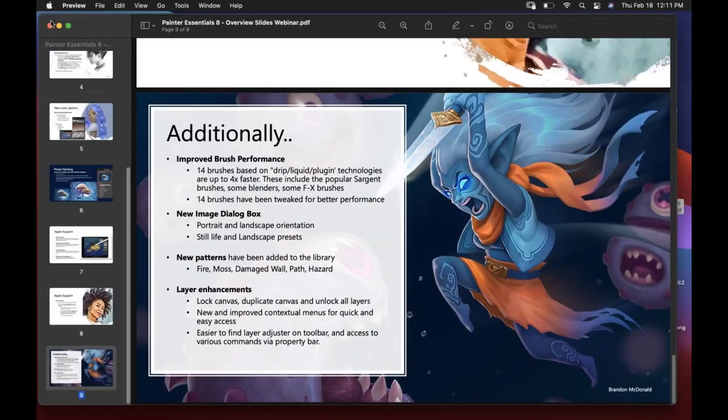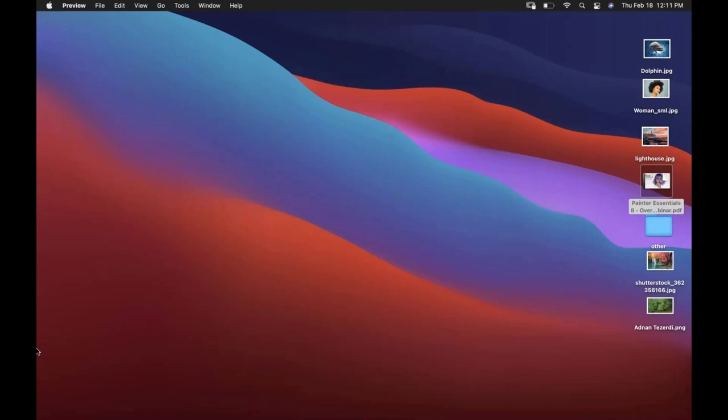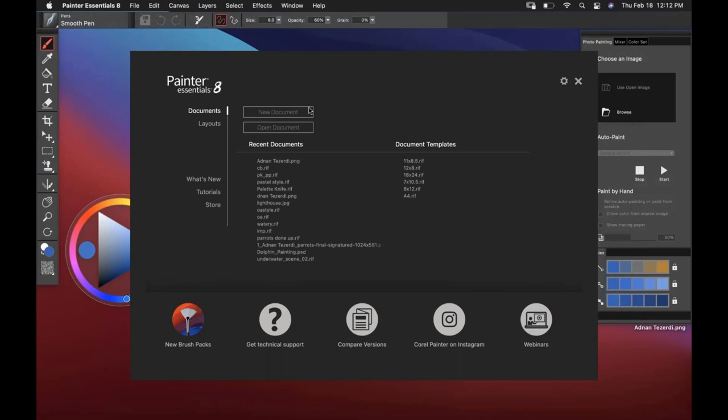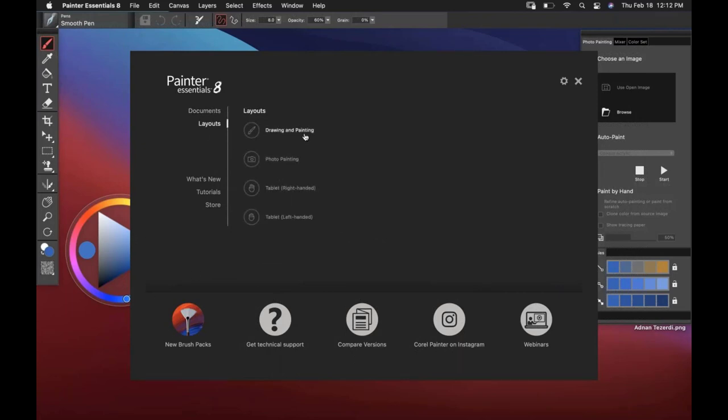So that concludes the presentation. I'm going to quickly launch up Painter Essentials. From the welcome screen, you can create new documents, access recent documents. Under layouts, this is where we're going to find the new drawing and painting layout. We've got Photo Painting and then the tablet right and left-handed options. We also have new feature videos already loaded up for you in-app, some tutorials, and Karen created the landscape painting series, so that's in there.